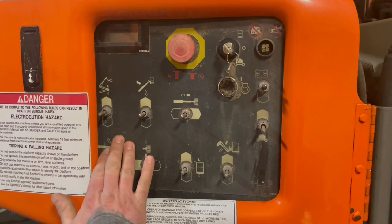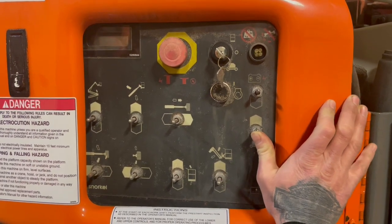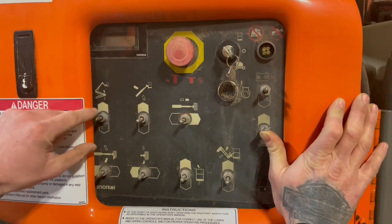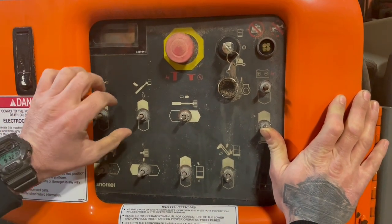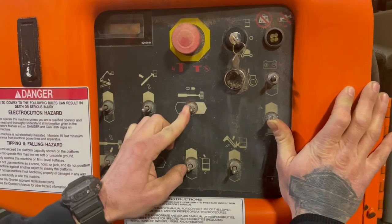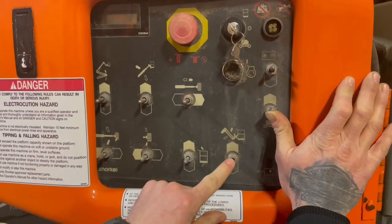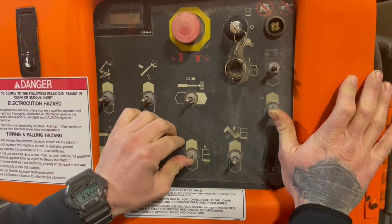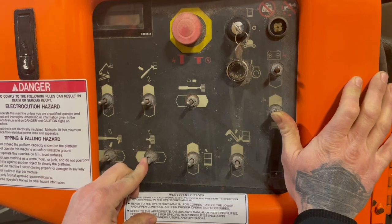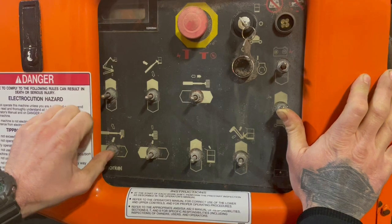To operate any of these functions down here, you have a Function Enable switch all the way to the right. You're going to hit and hold your Function Enable. This right here is going to be your secondary boom up and down, primary boom up and down, extend and retract, jib up and down, basket level up and down. You also have your basket rotate to the right and left, and your main turret to the right and left.